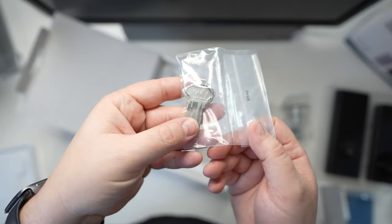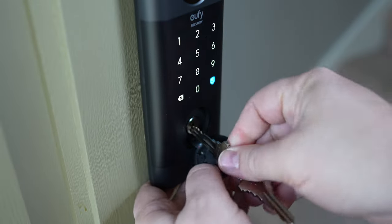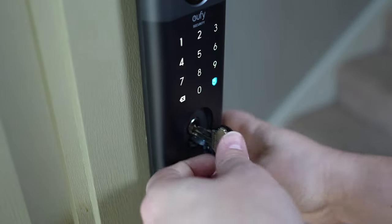They've also included hardware packs for installation, plus a couple of keys so you can unlock the door manually. This gives you peace of mind — if your battery dies and you need to get into your house, you can still use a physical key.